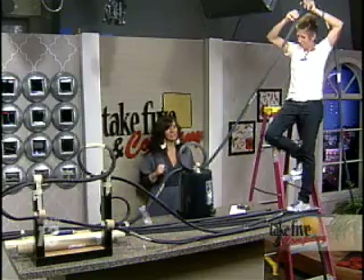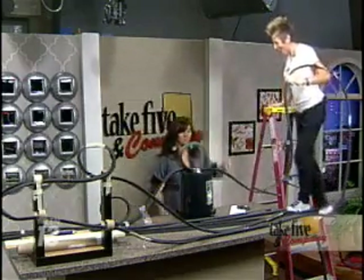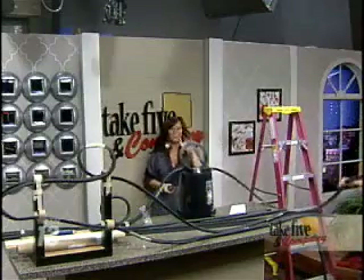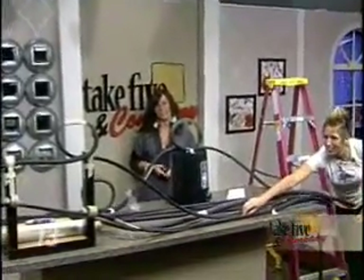Ready? One, two, three. Yeah! Yours was better than mine! Very good. And I'm not writing a paper on that either. You can find instructions for Chemical Kim's roller coaster on our website at WZZM13.com on the Take 5 homepage.